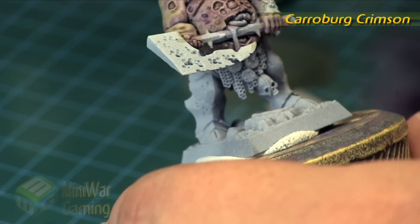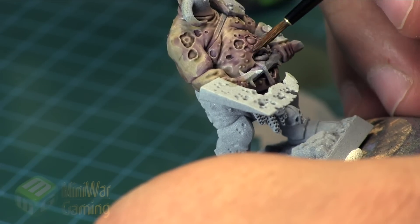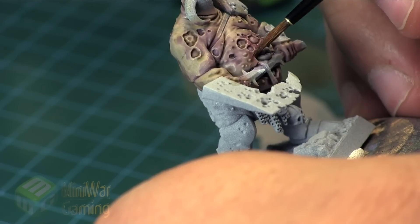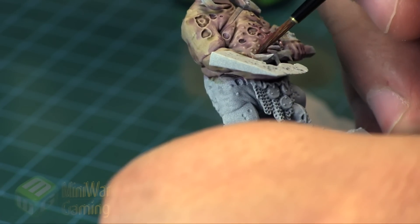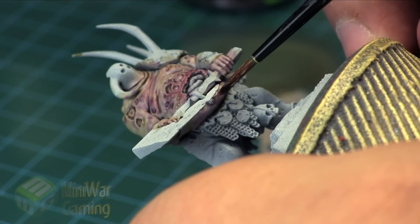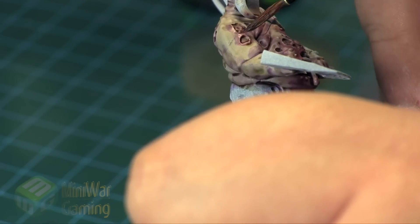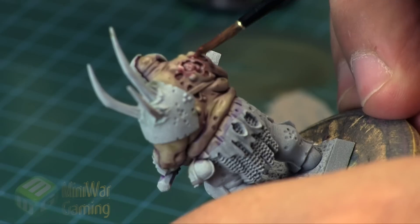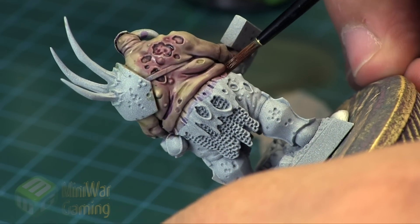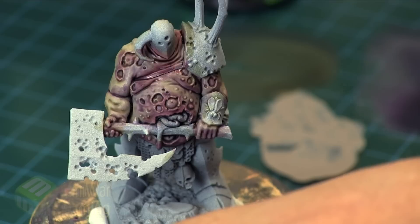Carroburg Crimson is next. We're going to thin this out just a little bit — really just the dampness of the brush — and very carefully apply this around the sores as well as around that big wound in his belly where his belly's kind of popped open and all his guts are spilling out. This is for creating sickly green flesh, but you really do need these other colors on the model, especially for Nurgle or even zombies — this works well for creating zombies that look rotten but still have a little bit of color in their flesh, keeping that undead feeling and keeping it kind of gross.